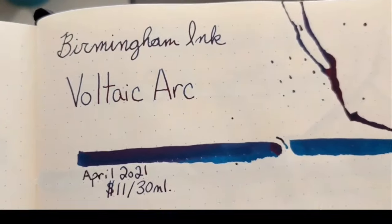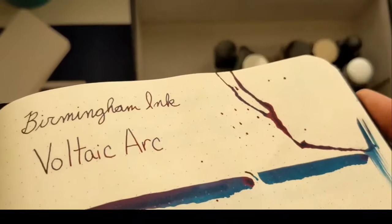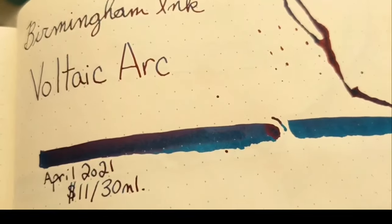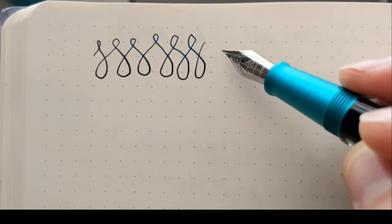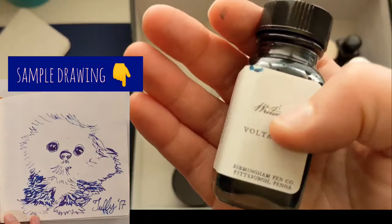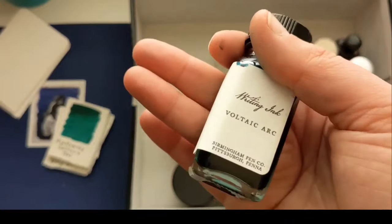The next one is the Birmingham Ink Voltaic Arc. The thing that's special about this is that sheen — it just sheens like a monster. It's a turquoise blue ink with a bright pink sheen. But because it's so dark in the writing, I don't love how it writes, so I kind of mix this with the DC Super Show Teal and get a lighter version that I love to write with. This is one of the most beautiful bottles from Birmingham Pen Co — a really beautiful feeling label. It's a beautiful ink, it was just too dark for me.